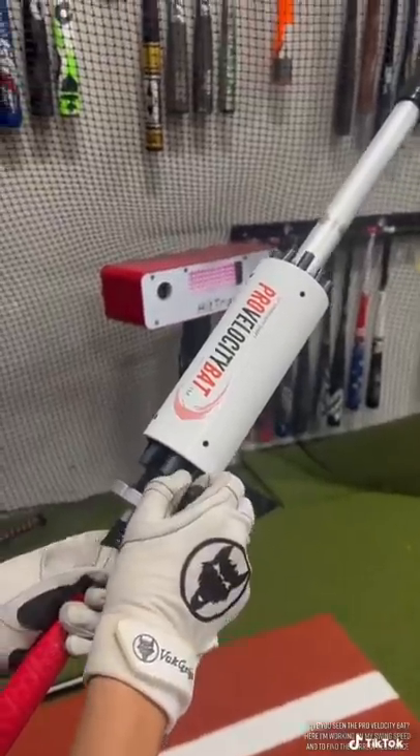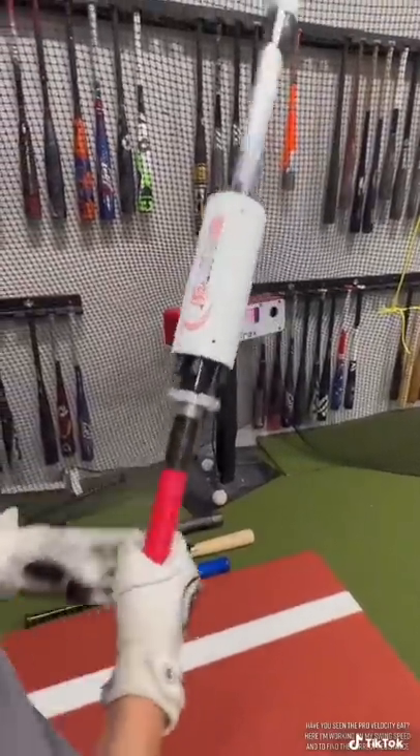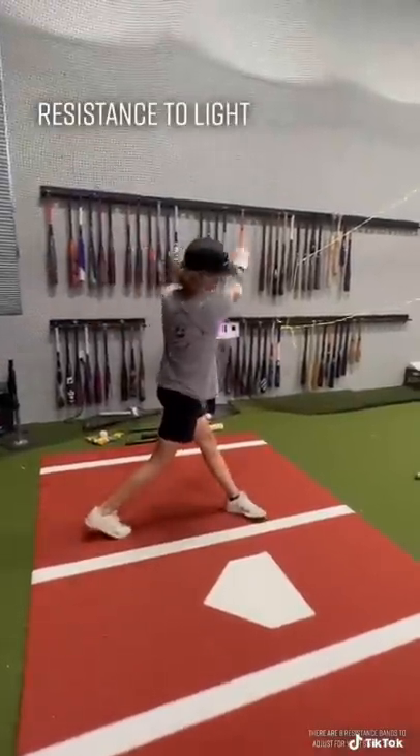Have you seen the Pro Velocity Bat? Here I'm working on my swing speed and to find the correct resistance. There are 8 resistance bands to adjust for your swing speed.